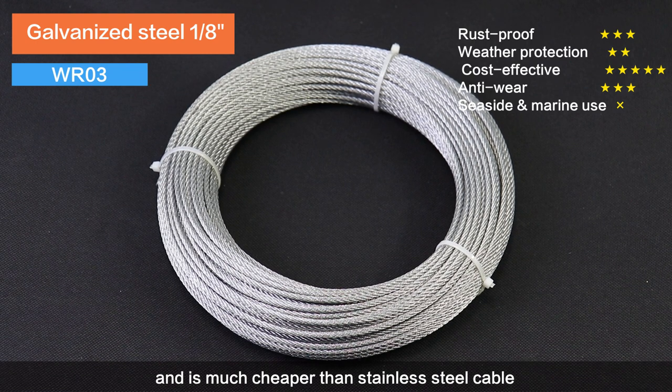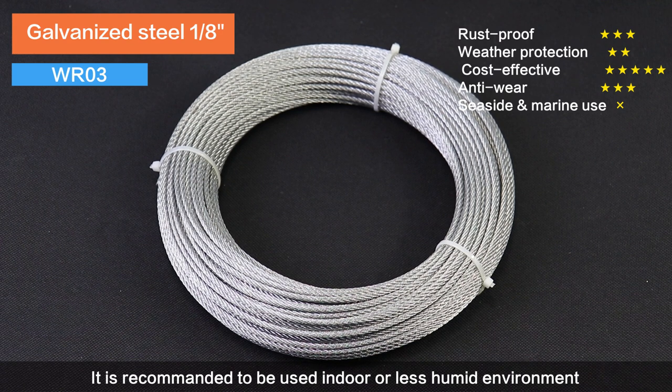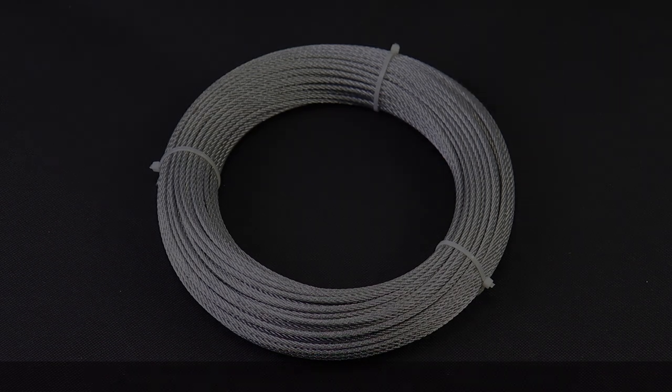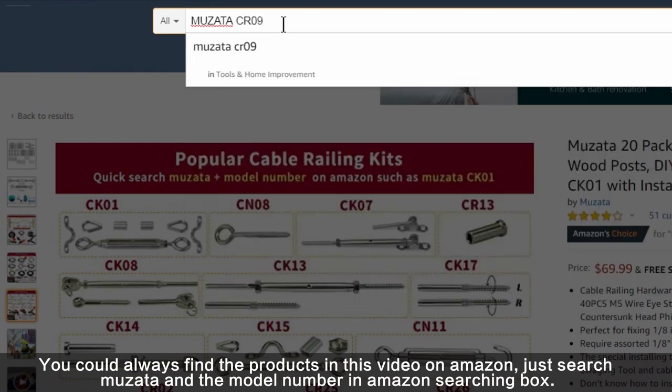much cheaper than stainless steel cable. Although it is less impressive on anti-rust property, it is recommended for indoor or less humid environments. You can always find the products in this video on Amazon — just search Musata and